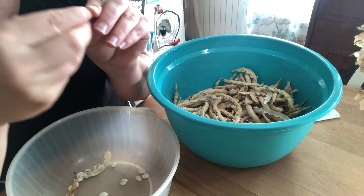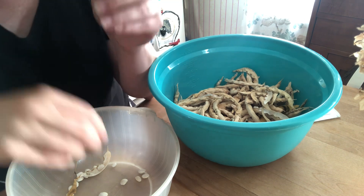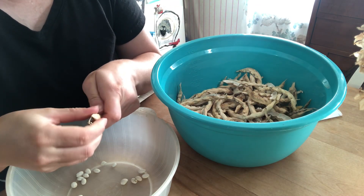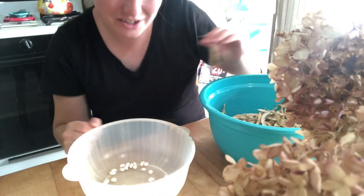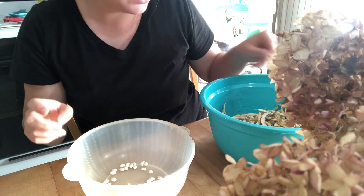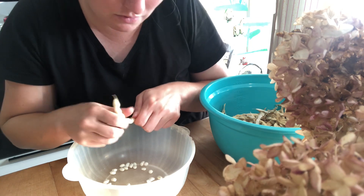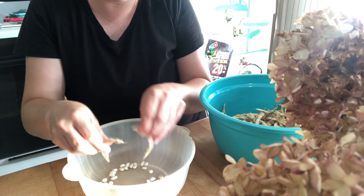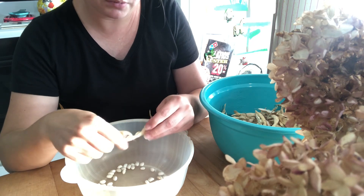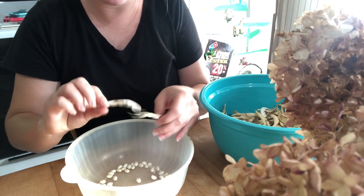I've got one here that's got like a little bug hole in it — it probably ate the heart out of it, maybe. We're just going to put it in there for now. While we're sitting here cracking beans, y'all leave a comment down below and tell me how you all save your beans, what seeds you saved this year, or if you just buy your seeds. We try to grow as many heirloom breeds as we can so that we can do stuff like saving our seeds.